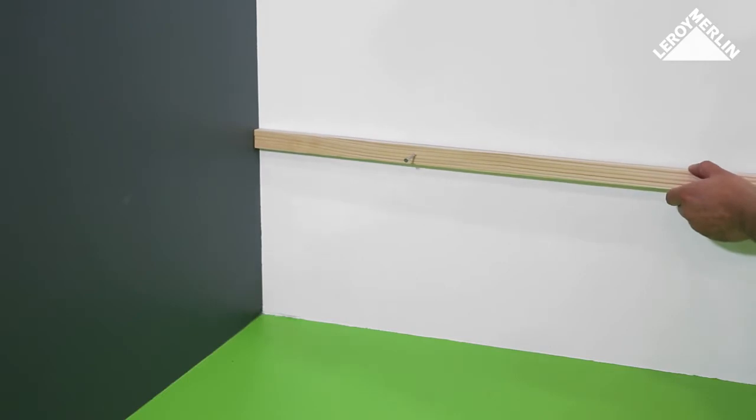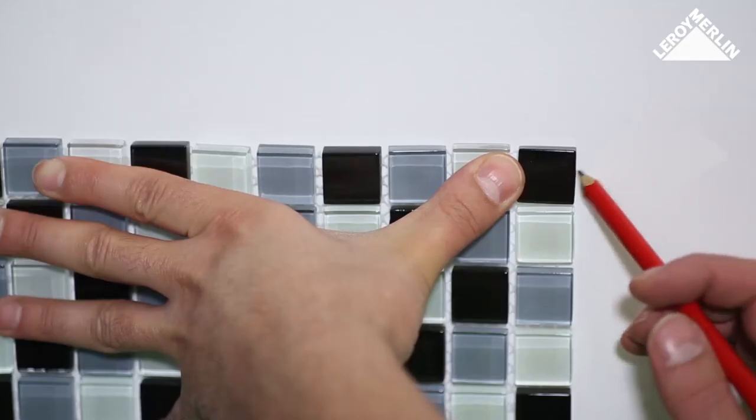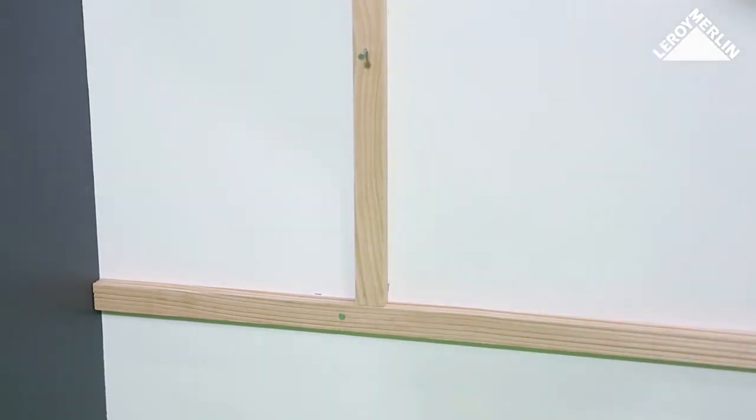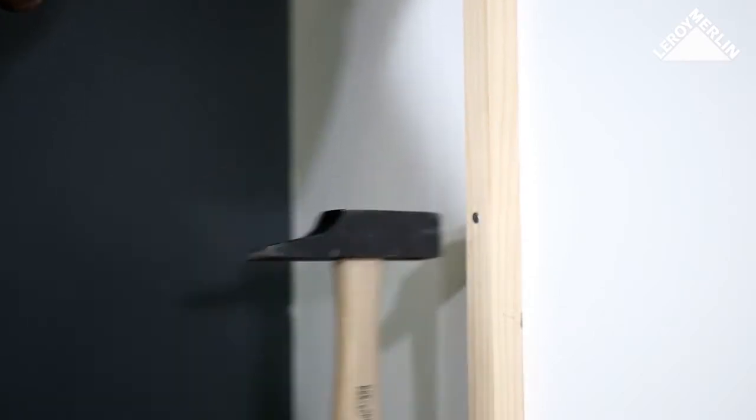Fix a small, perfectly level batten there. Then find the edge where the second mosaic section will start and place a vertical batten there. Place the first tile in the right angle made by the battens.